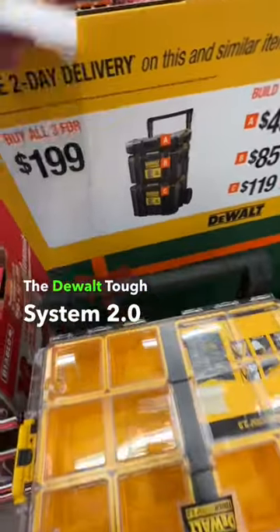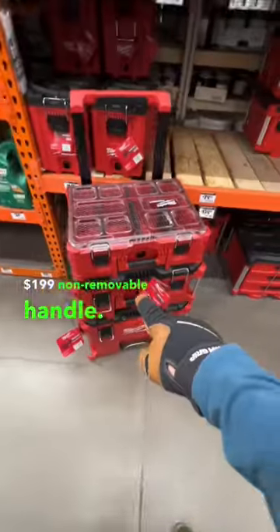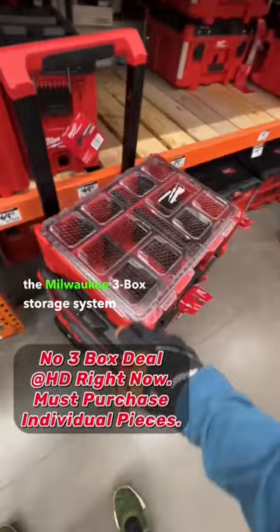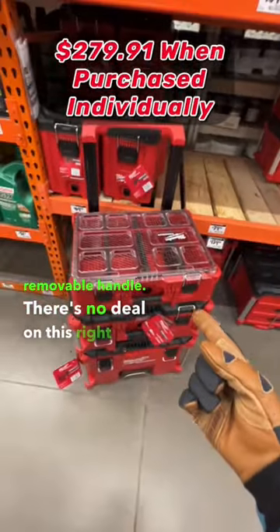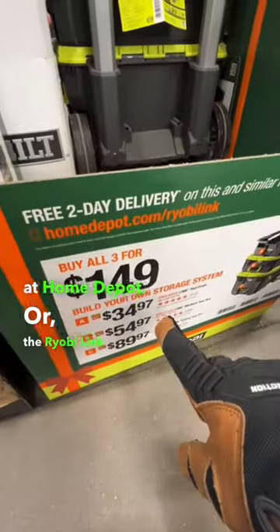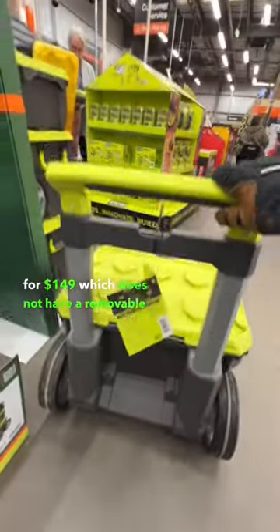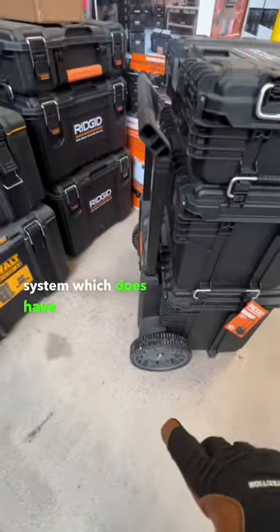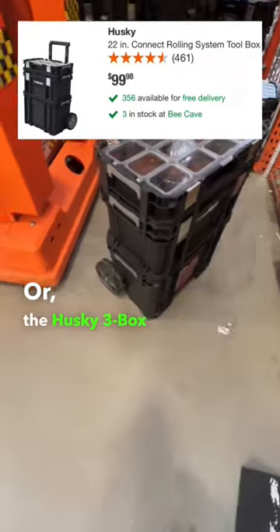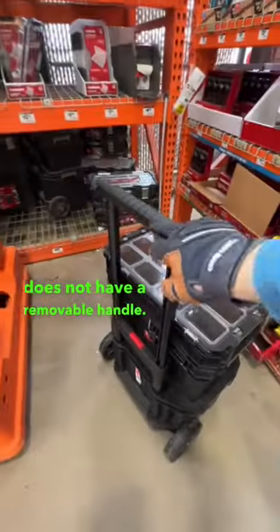The DeWalt Tough System 2.0 three-stack for $199 has a non-removable handle. The Milwaukee three-tool storage system does not have a removable handle and there's no deal on it right now at Home Depot. The Ryobi Link system for $149 does not have a removable handle, or the Ridgid Gen 2 toolbox storage system which does have a removable handle base.